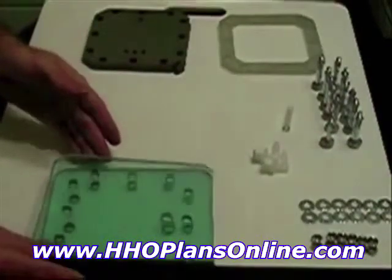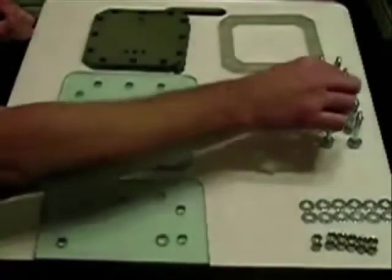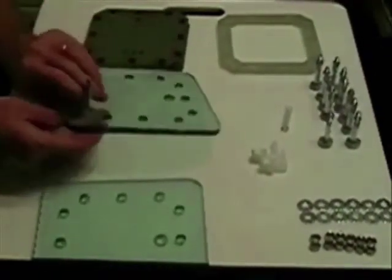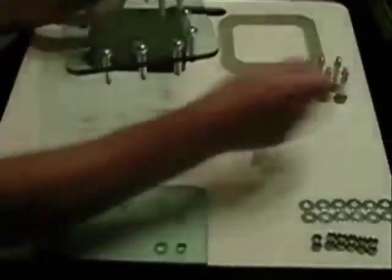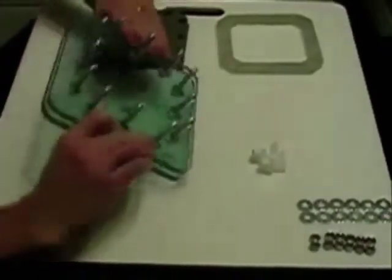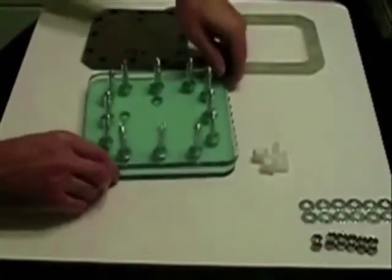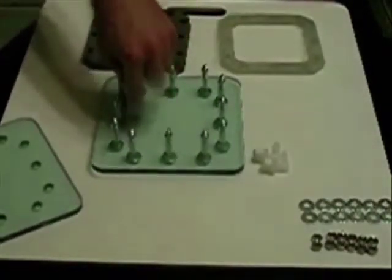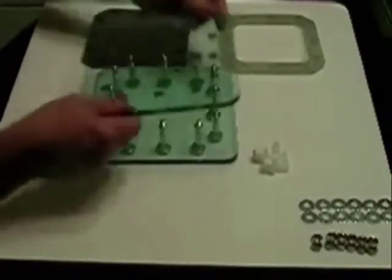Let's get started. First, we take the bottom plate and our bolts — stick the bolts through the holes, taking note that the port hole is toward me, so that the next plate, instead of being in the same line, will be at the top.